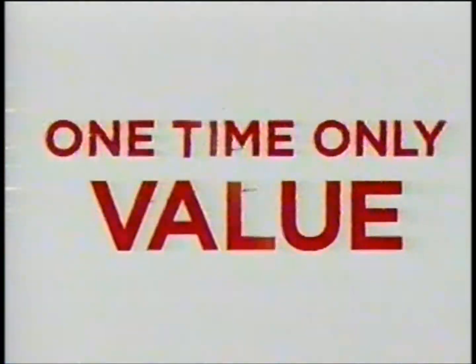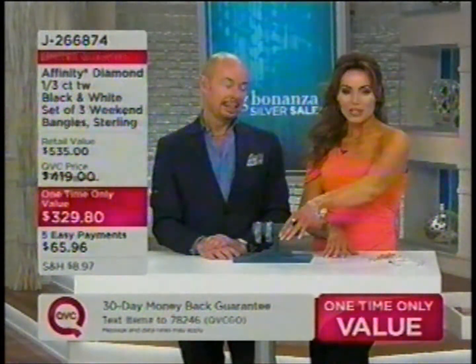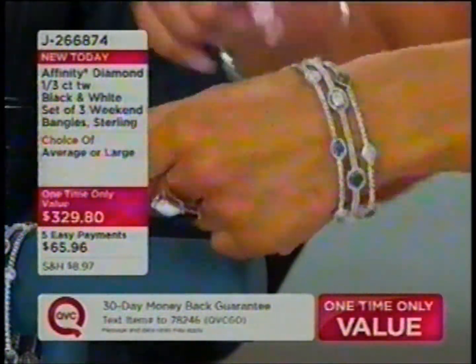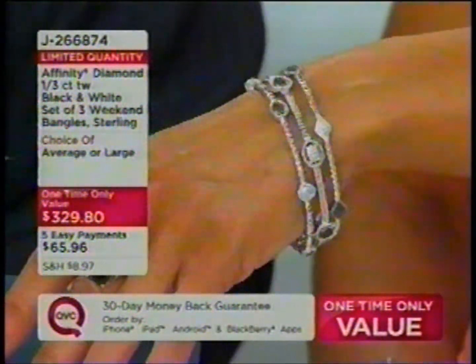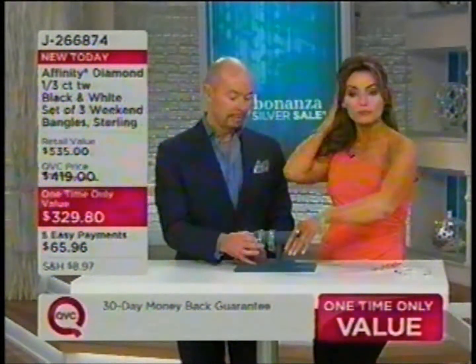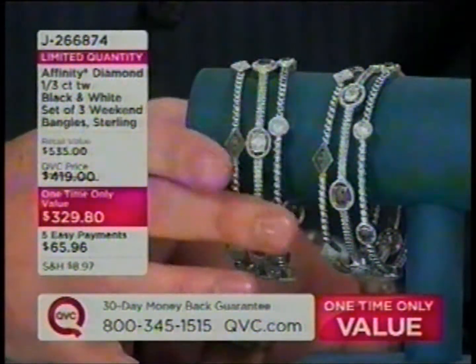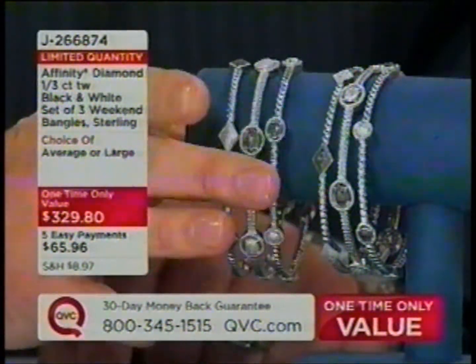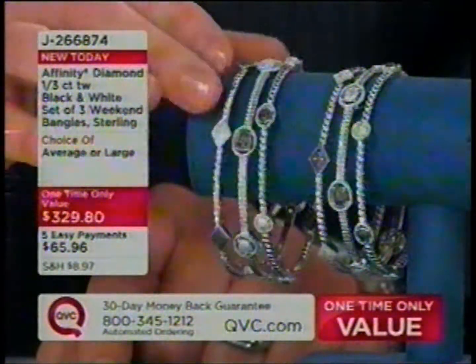We have another one-time-only value from Affinity Diamonds — Michael O'Connor is joining us again. We started with about 700 sets of these bangles. You're getting all three — you don't have to choose. All three for five payments of $65 and change. This is black and white diamonds, about a third of a carat total weight. Whichever size — average or large — is going to be the same price. We only have about 200 remaining in average and two dozen in large.